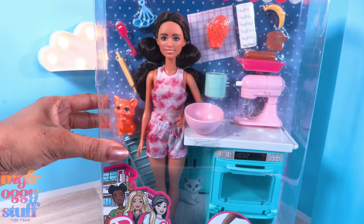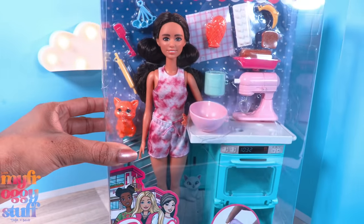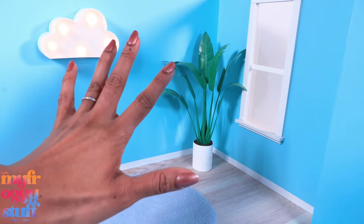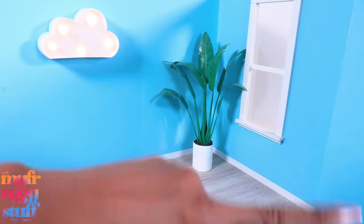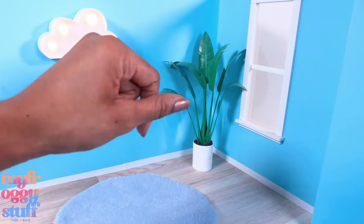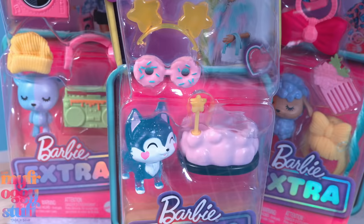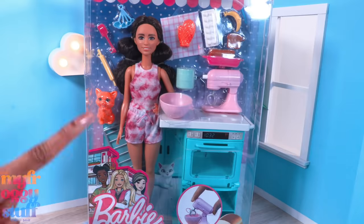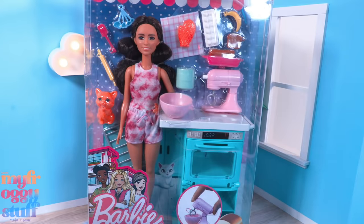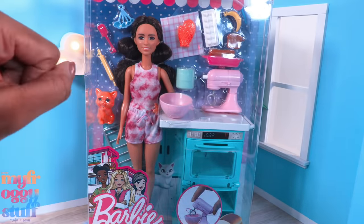What's up fabs and besties! Today we are taking a look at some Barbie stuff I found at Target and Walmart - like fashion packs and Barbie Extra. I even picked up this playset for $19.99 because I thought there might be a few things worth looking at.